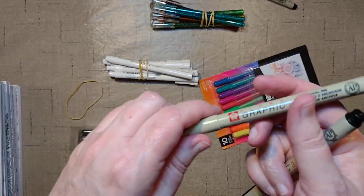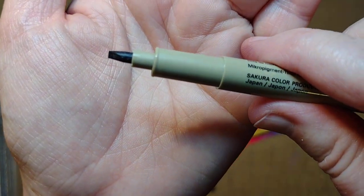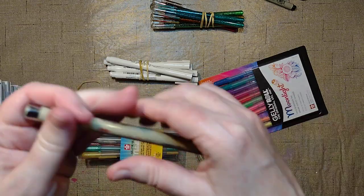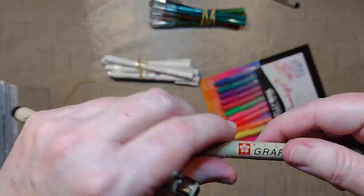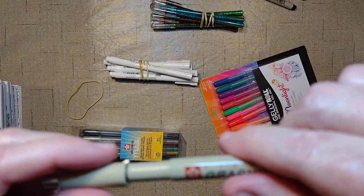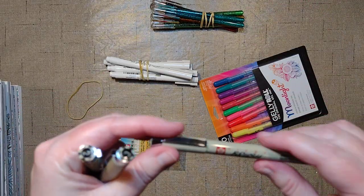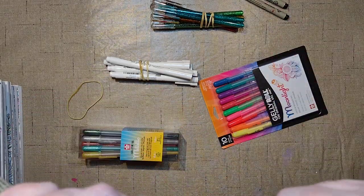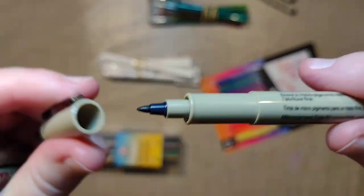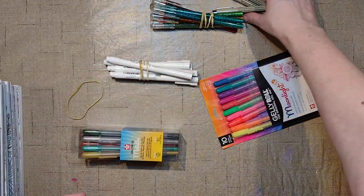I thought I would try the graphic two and graphic three pens that I haven't even looked at yet. They're like calligraphy pens, which isn't what I wanted — I was hoping they'd be bigger like the graphic one, which is not a calligraphy pen. But we'll see how they work. I was hoping for something to do bigger areas with.